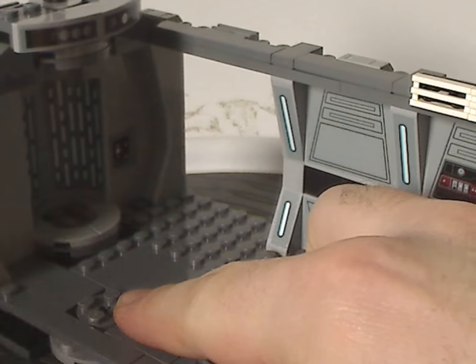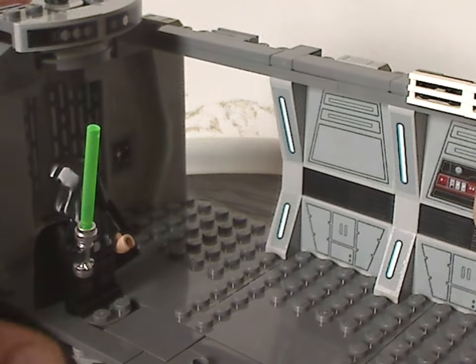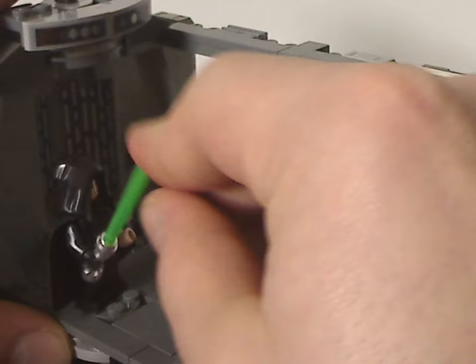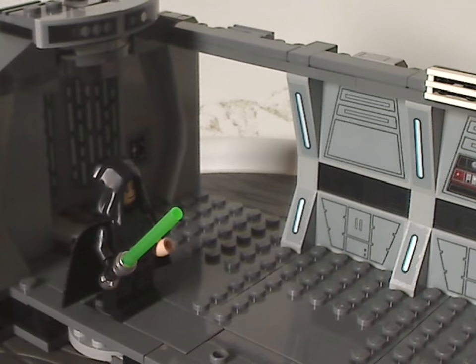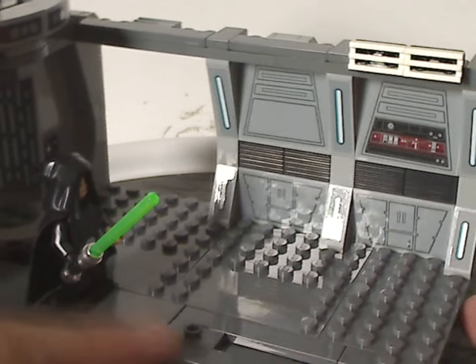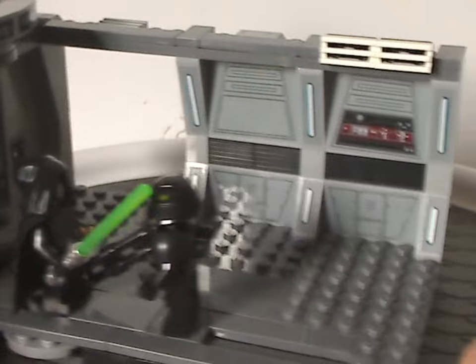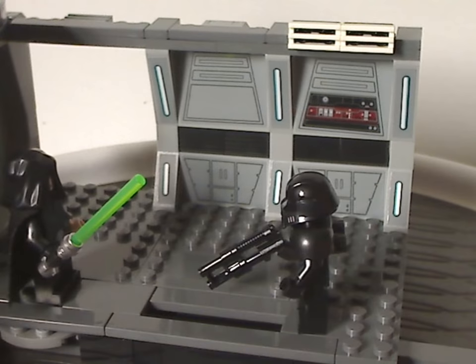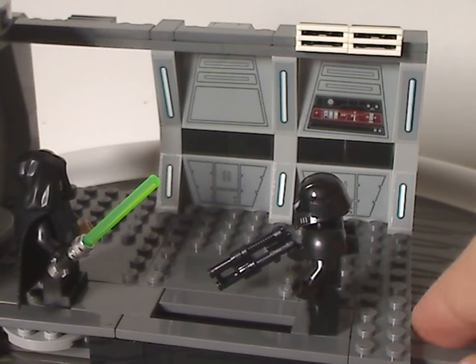There's also a rounded plate area where you can place Luke and swish him back and forth to give a swooshing effect. One of those jumper plates is where you can place a Dark Trooper, and with the pull-back mechanism you can represent him getting pushed away by the Force — a really nice feature.